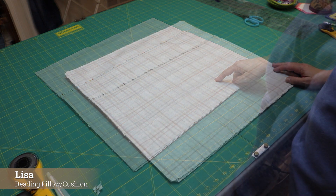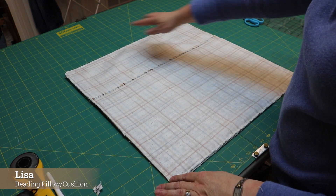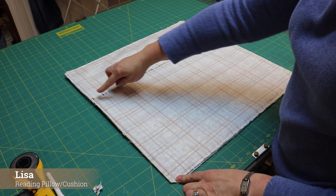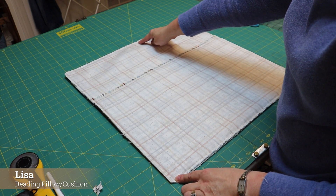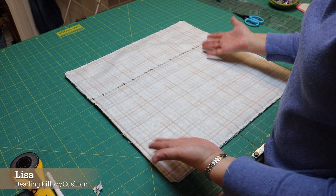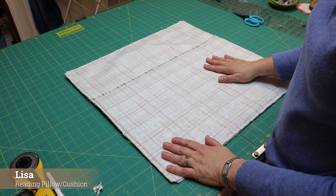Clip my corners and then I'm ready to turn. I stitched with a quarter inch all the way around, clipped all four corners, and did some reinforcing stitches where my pieces overlap. It doesn't hurt to do a little bit of reinforcing right over your handles as well. I'm going to flip this right side out, give it a really good press, and come back and show you what our cushion looks like.